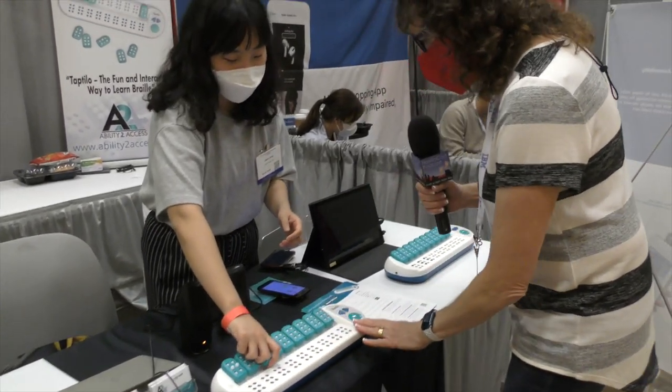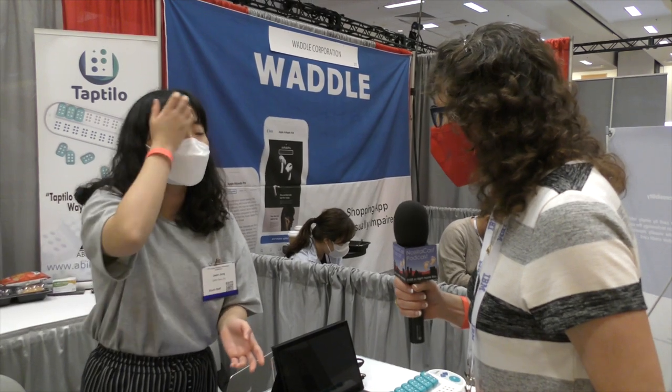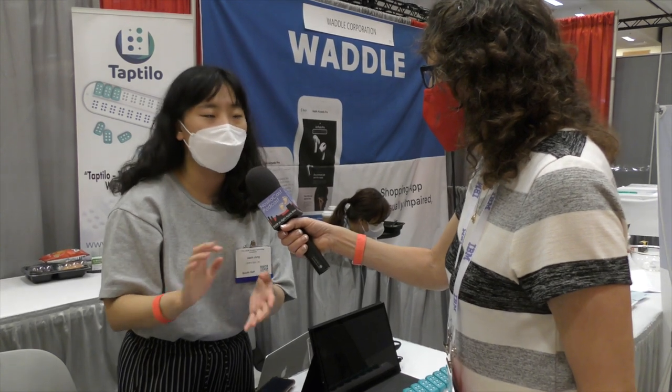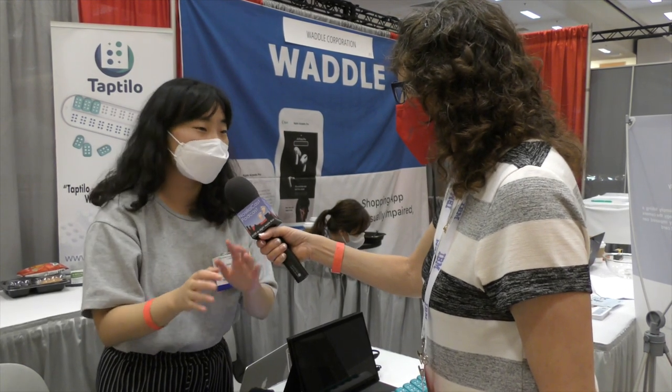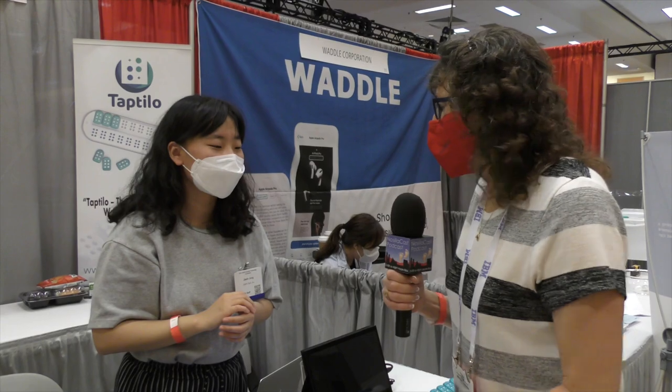This is very neat. So the Taptilo — T-A-P-T-I-L-O, one L — where would we find this? You can just search on Google, or visit our website at www.taptilo.com, or contact us via the email address on that website. Okay, very good. This is pretty interesting — I like to see stuff like this. I keep wanting to go back and learn Braille for real. Thank you.